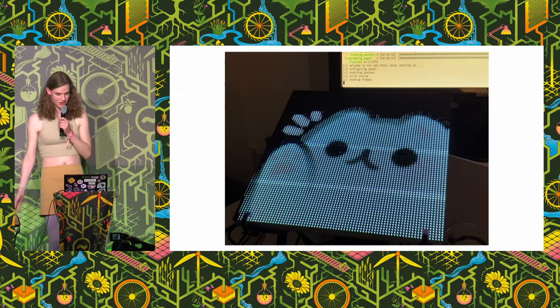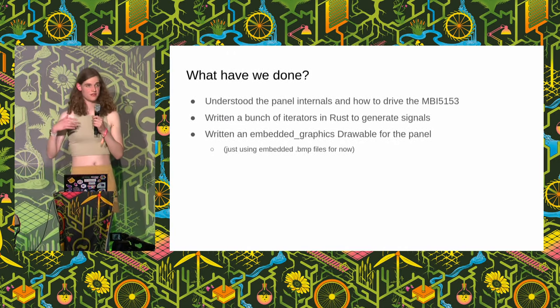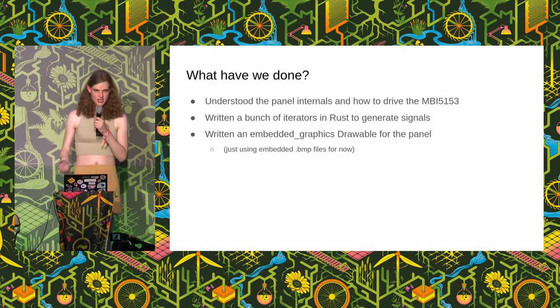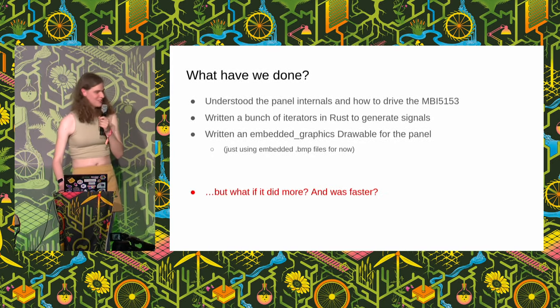So what have we done so far? We've understood the panel internals, how to drive the MBI 5153 chip, written a bunch of iterators in Rust that generate the signals, put that on the board, and written an embedded graphics drawable for the panel so we can draw whatever we want using bitmap files. That's already pretty good — we can drive the whole panel. But there's still ten minutes left. What if it did more? What if it was faster? Time to move on to stage three.